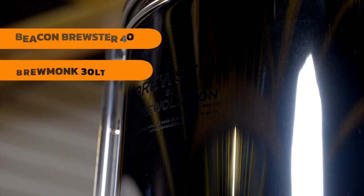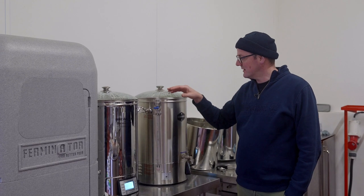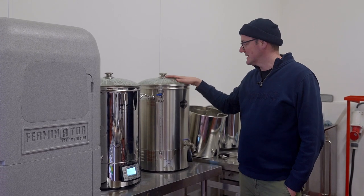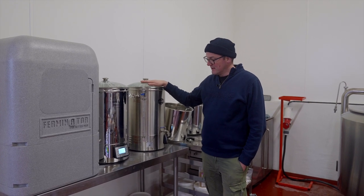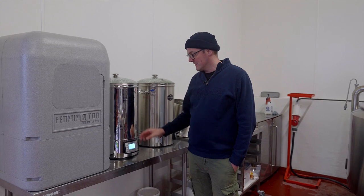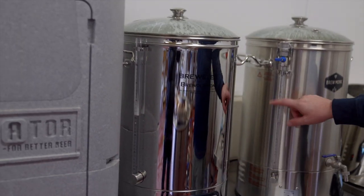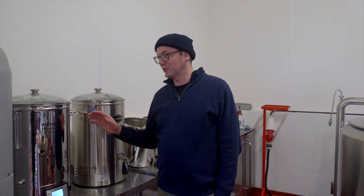We're using the Beacon Brewster 40 and the Brewmonk. A couple of observations: the Brewmonk is actually a little bit noisier heating up, but it does heat up faster and seems to maintain its heat just a little bit more once paused, in comparison to the Beacon. Visually I quite like the fact that the Beacon's display is smack bang in the middle and there isn't a tap in the way that has it offset. I also like the separate graduation as opposed to it being built into the pipe. But look, both great systems, both great value.